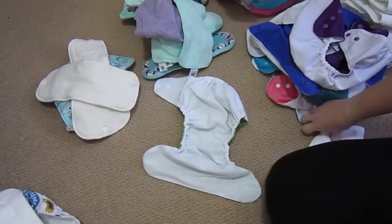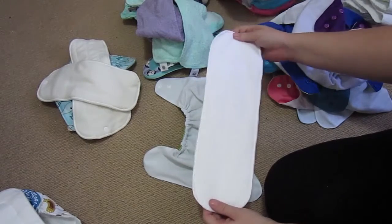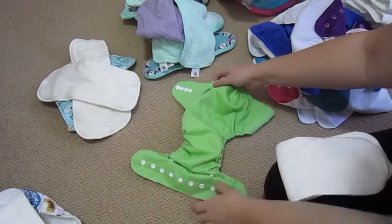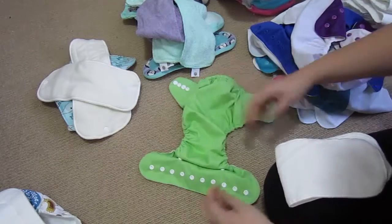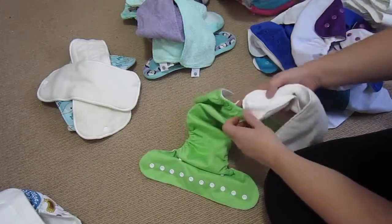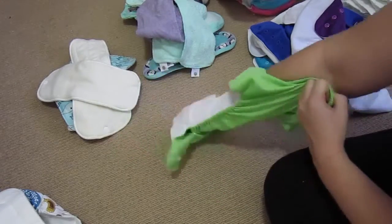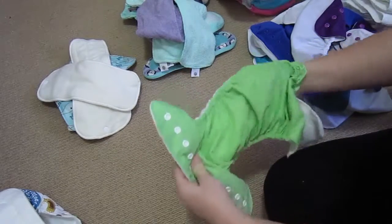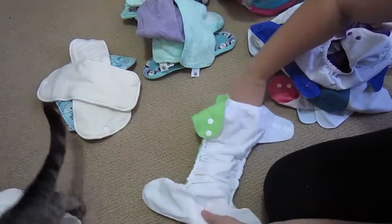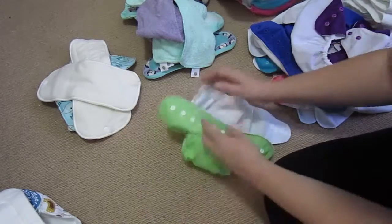This one here is a cheap brand I bought off eBay. I'm pretty sure the inserts are just microfiber, so the absorbency might not be great — but I won't know until my newborn is here to test it out. If needed, I'll buy some bamboo soakers for these. They're the most fiddly just because they are the cheapest, but that one's pretty much in there and done.